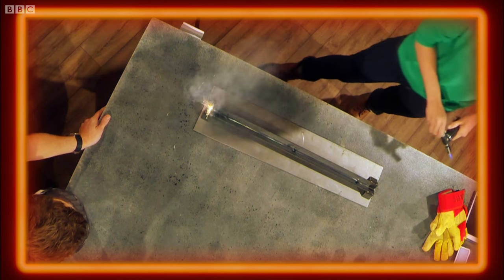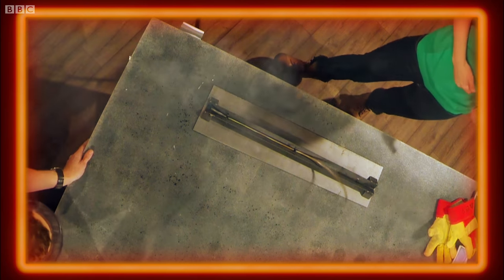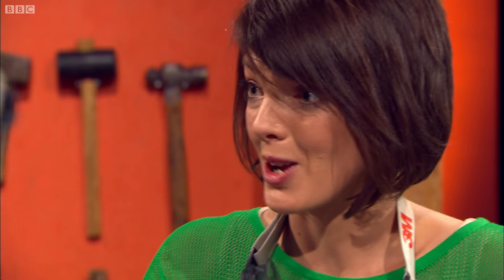Thermal runaway — it's brilliant. But it's only one of the reasons why gunpowder is so explosive. The other one is confinement. If you can confine gunpowder, you get a bigger bang.